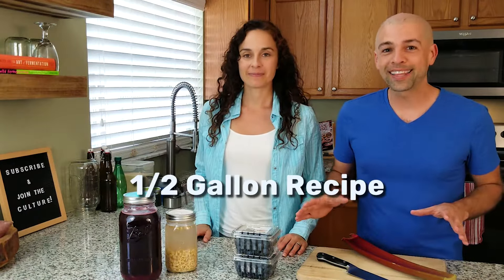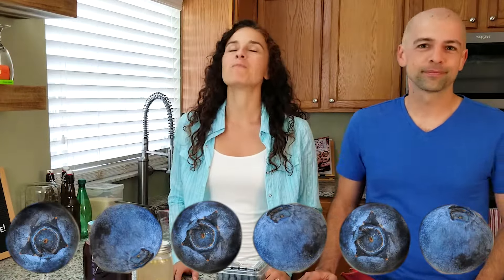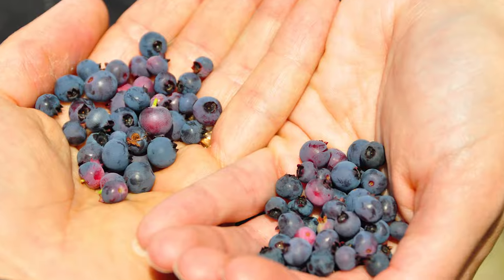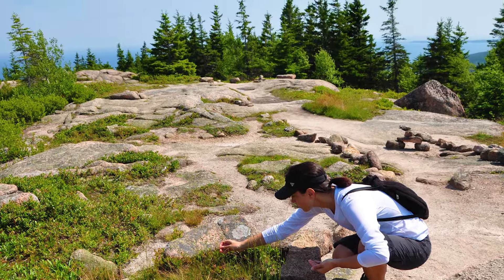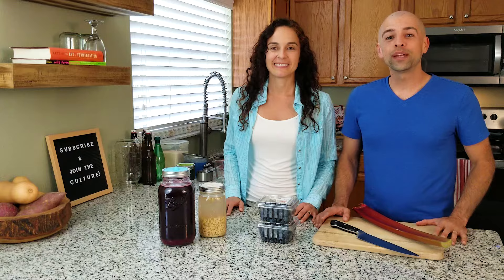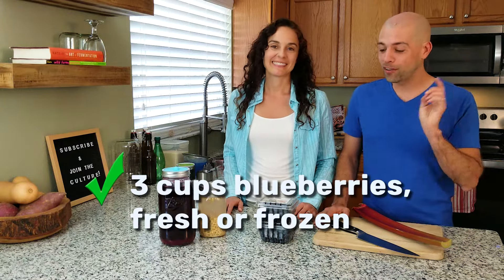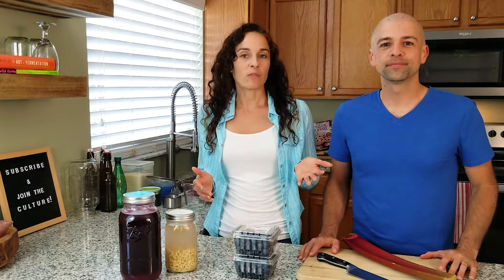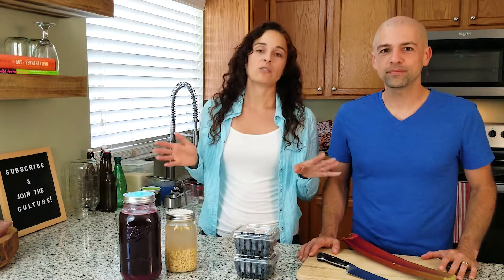Today we are making a half gallon of blueberry soda, so the very first ingredient is blueberries. We have so many wonderful memories of picking wild blueberries everywhere we go hiking — we've picked them in Maine off of Acadia National Park, on the top of a mountain, and in our own backyard. They're plump and really big right now. We need three cups of fresh or frozen blueberries. Either one will work, so if you have blueberries in the freezer it's totally fine — you can use the same amount and the recipe will turn out the same.